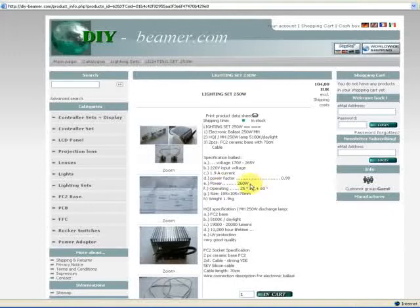Operating temperature from 25 degrees to 60 degrees Celsius. The size is 185 to 105 to 70 millimeters. And the weight is 1.9 kilogram.